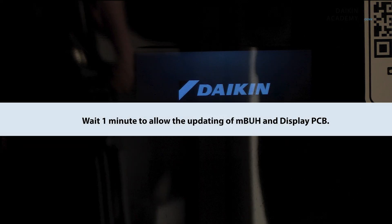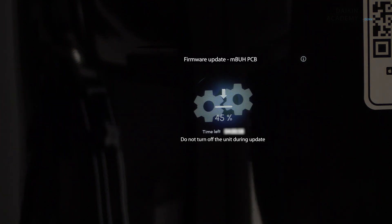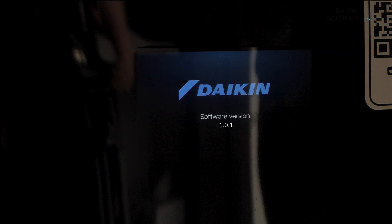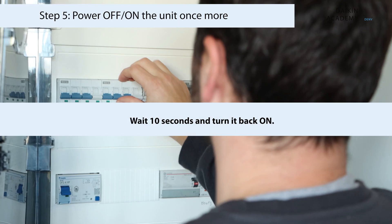Wait until the software version screen is gone, and then wait one minute to allow the updating of MBUH and display PCB. With the USB still mounted, turn the power supply off. Wait 10 seconds and turn it back on.